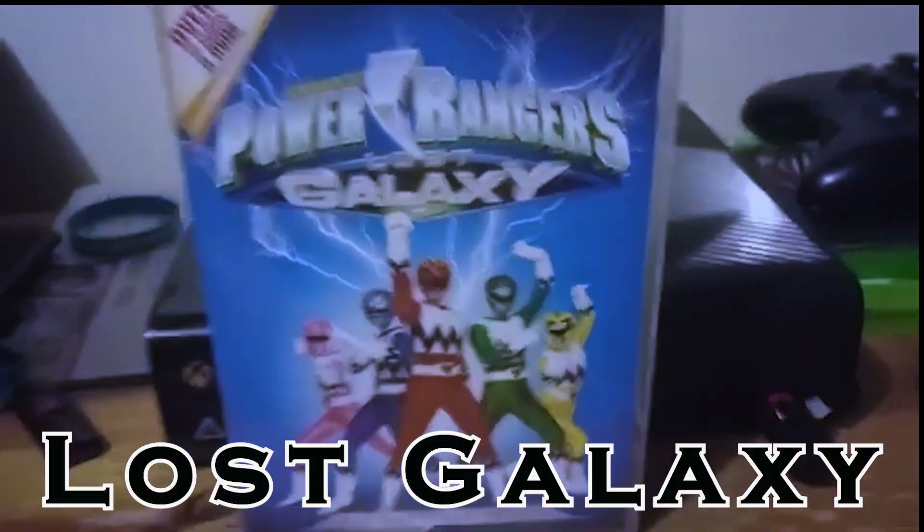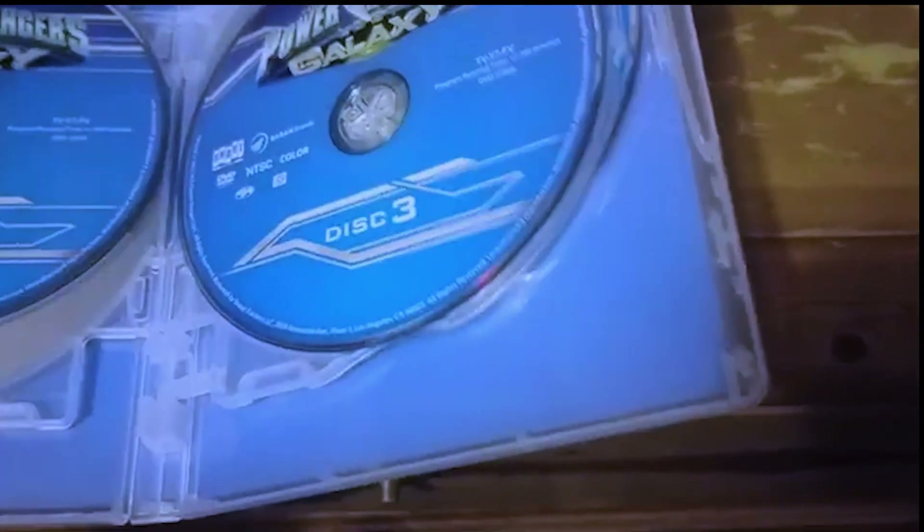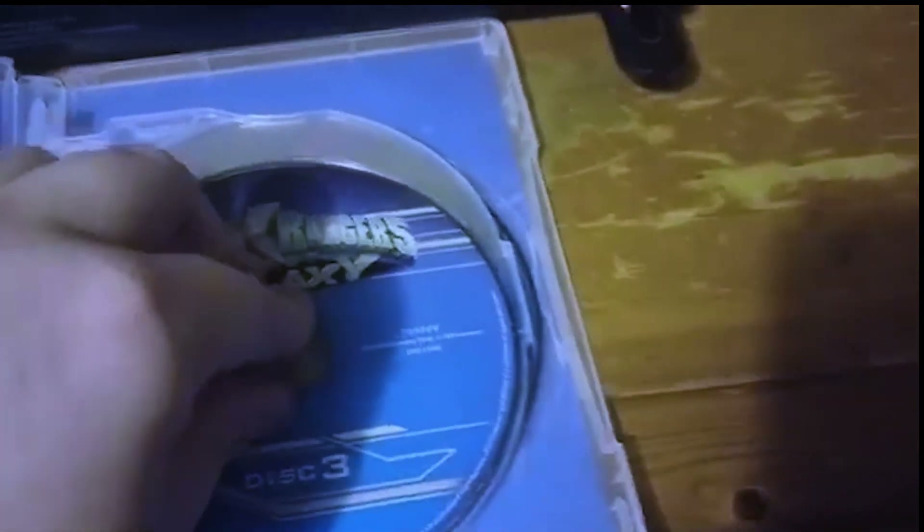Coming in after that is Lost Galaxy. We're pretty much done with the post-Zordon era. Even though it has a bit of a hiccup mark on the case, this one actually holds the discs better than the last two seasons. It clicks in better and the discs move more smoothly — they're not getting caught when you circle them around like Wild Force did. Lost Galaxy, you did pretty good for somewhat of an underrated season.